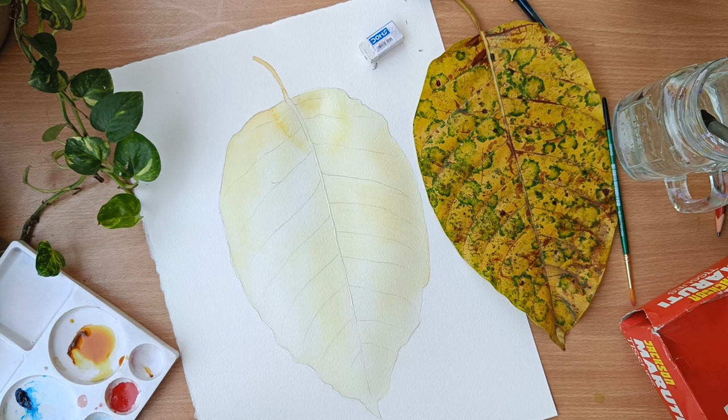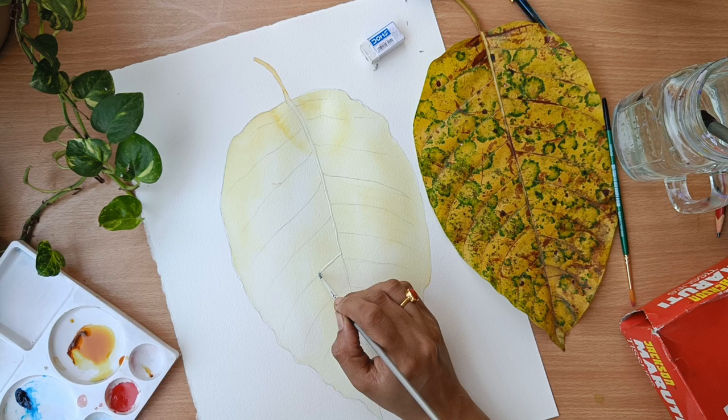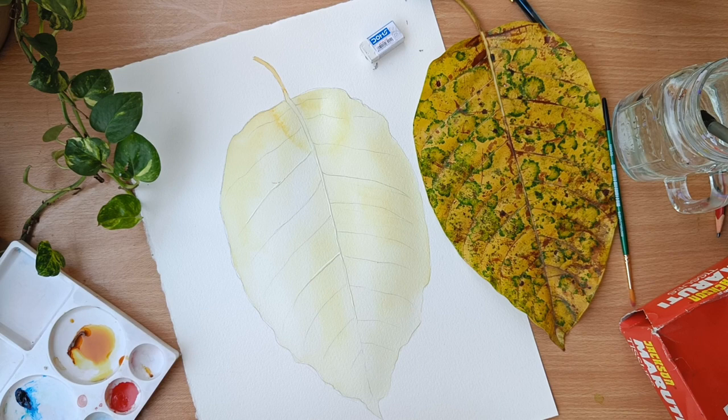Sometimes you feel restless, but trust me — have patience, wait for the colors to dry, and then go for the next step. The next step is applying the masking fluid wherever you can see the light colors. Once the masking fluid is completely dried, then you start the next process.